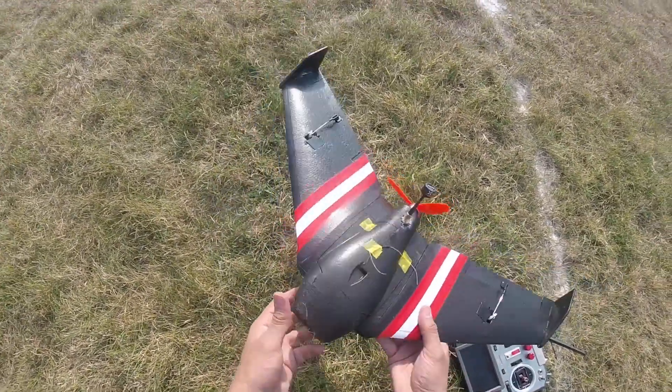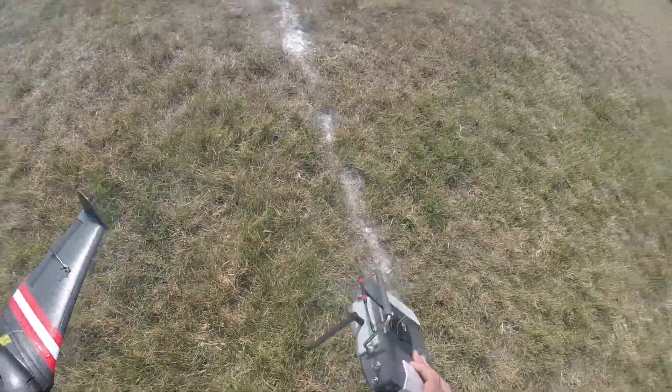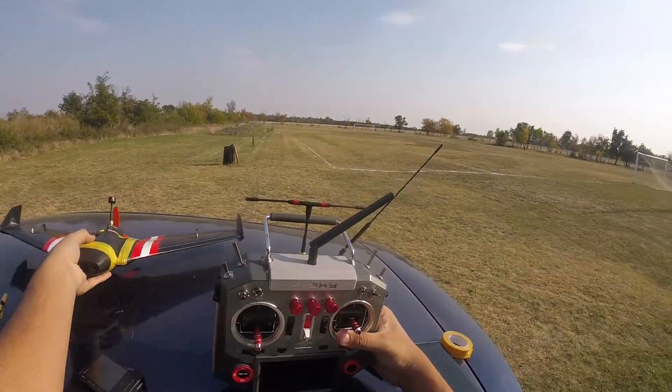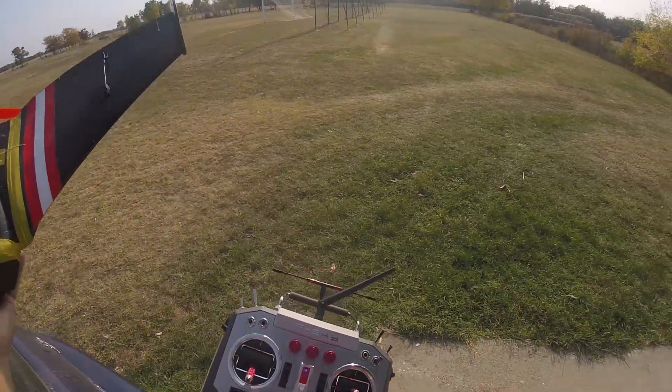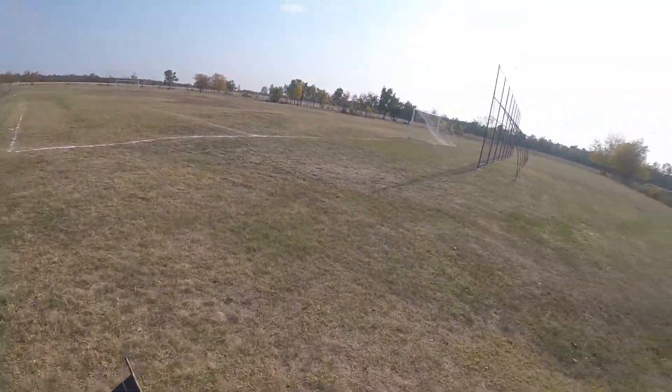There we go, and there we go — like new. Just making sure. I'm using TBS Crossfire right now. All right guys, we're gonna go for another flight. Train center, train center — I think I got a technique.